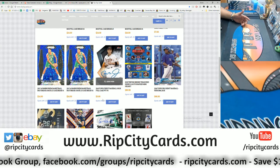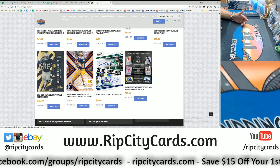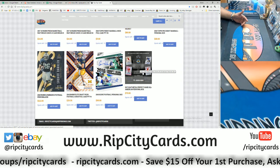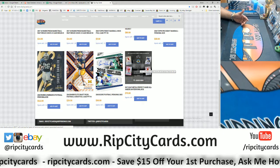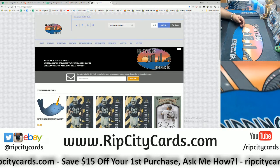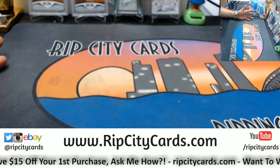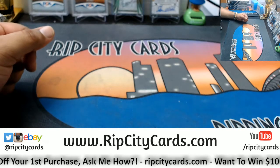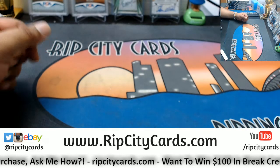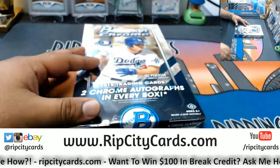Look at all the fun stuff we have — Lunas football, prime cuts baseball, finest baseball with 13 teams left, personal boxes, pro debut baseball, score football, leaf metal, perfect game all-American baseball. That's some good stuff, folks. Not to mention we do daily, weekly, and monthly giveaways of break credit which you can use on our website to give you even more hits — a little give back if you will.